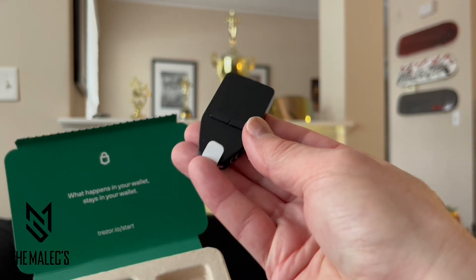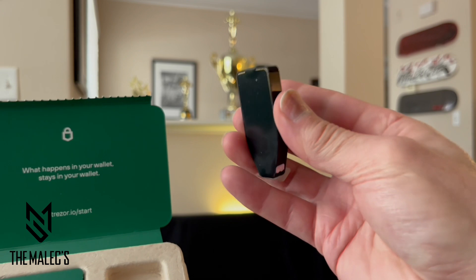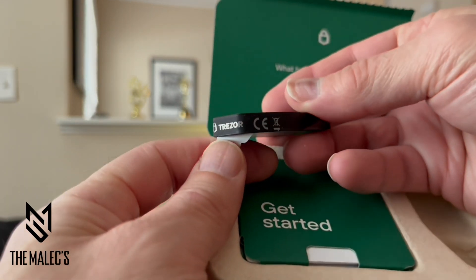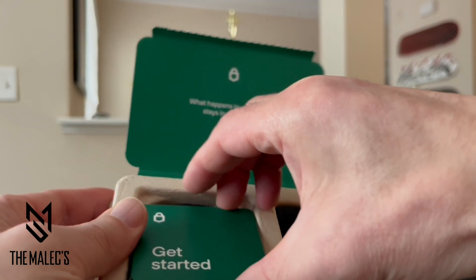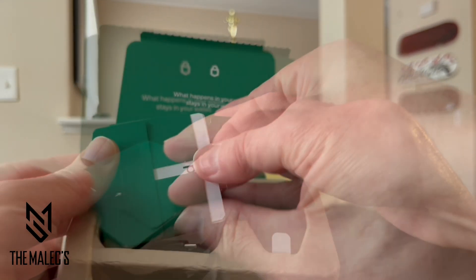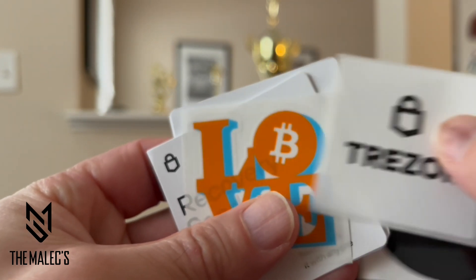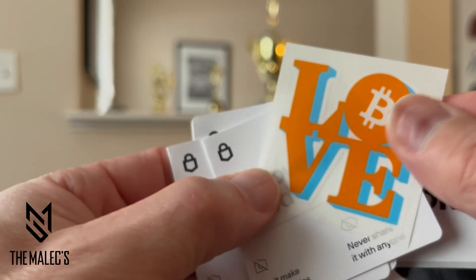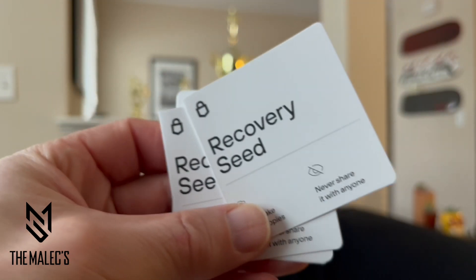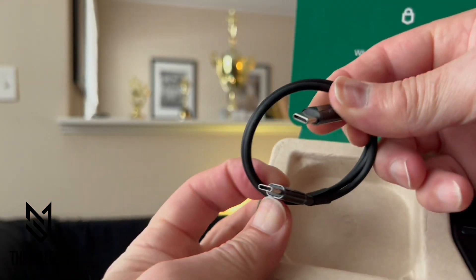The product is packaged very well and wrapped securely, along with a hologram Trezor protective seal. It includes a secure element certified chip — EAL 6 plus. It also includes simple startup instructions, three collectible stickers, and two recovery seed cards. What's cool is that Trezors are X-ray safe and suitable for air travel. It also includes the USB-C cable.